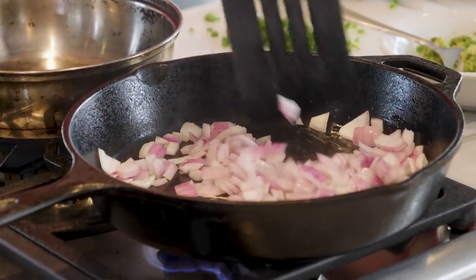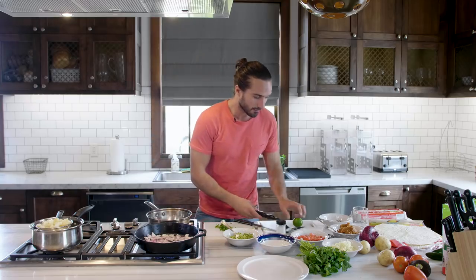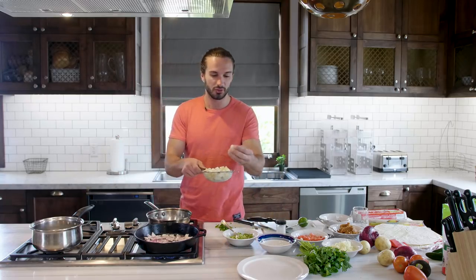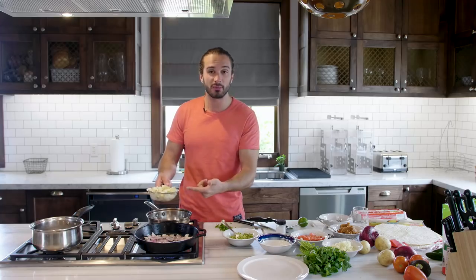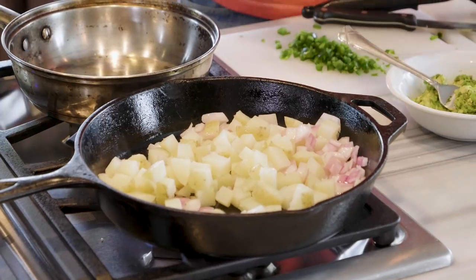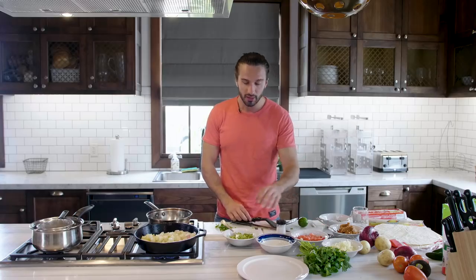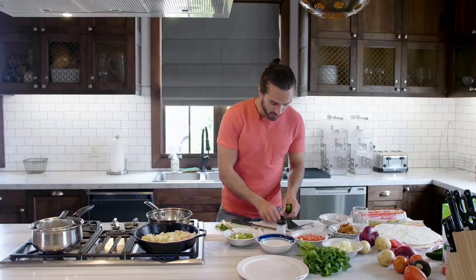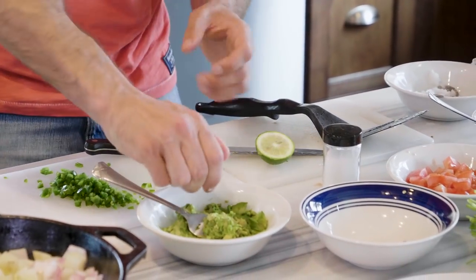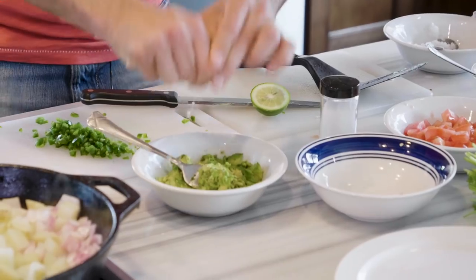We're going to soften those onions up a little bit, and then I want those potatoes to be a little bit crispy — rather than eat them soft, I'm going to throw them in with the onions to get them nice and crispy. Really quick prep time. I've chopped up some tomatoes, mashed up a little bit of avocado, and I'm just going to squeeze a little bit of lime in there — a little lime and some salt and pepper to make a sort of little guacamole.